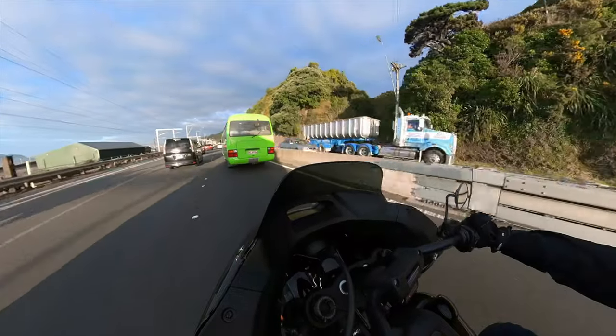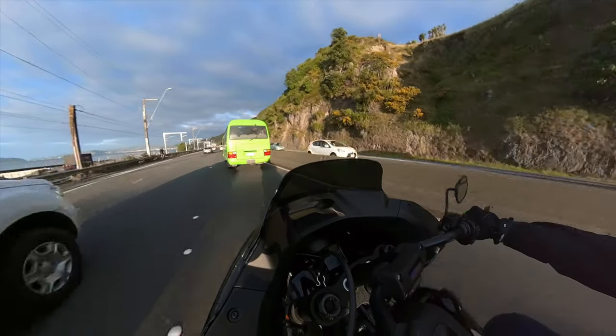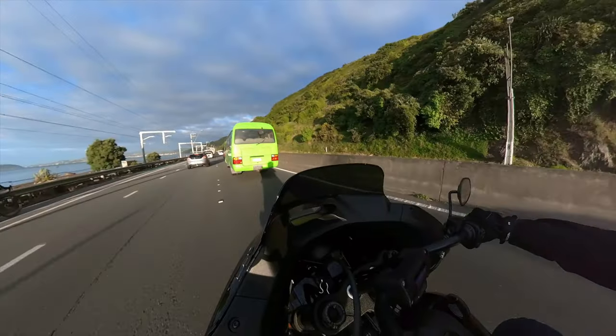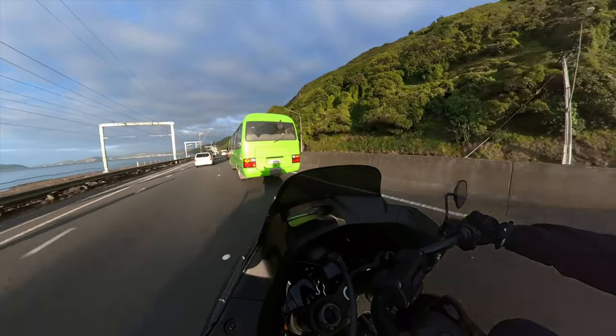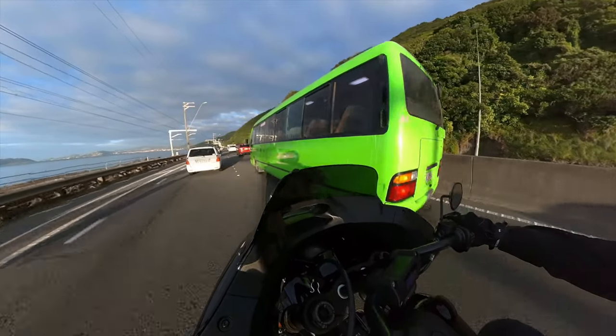If you're interested in the Harley-Davidson Lowrider ST, the black model is $39,425 plus on-road costs. The white one is $39,925 plus ORC and they're in dealers now. I'm kind of enjoying this one, so I'm going to make the most of my time with it while I have it. Hit that subscribe button and we'll catch you next one. Hooroo!